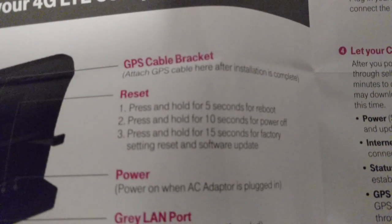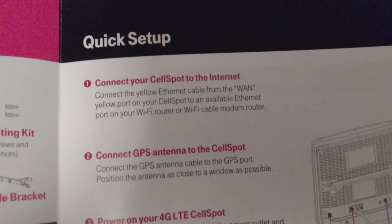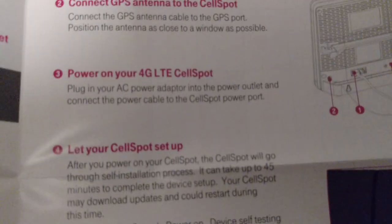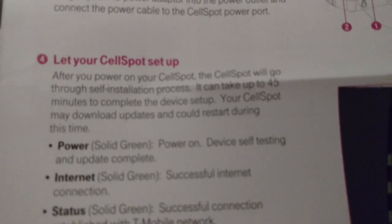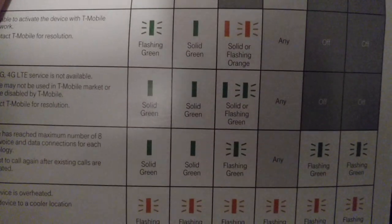Getting to know your cell spot section covers light codes, how to reset it, and what all the ports are for, as well as stand mounting kits. It walks you through quick setup: connect the cell spot to the internet, attach the GPS antenna, power it on, and let it set up — which can take up to 45 minutes. It explains what the light codes mean as it's getting going, and once you're solid green you'll be fine. On the back of the quick start guide there's a nice troubleshooting guide explaining what the codes mean.